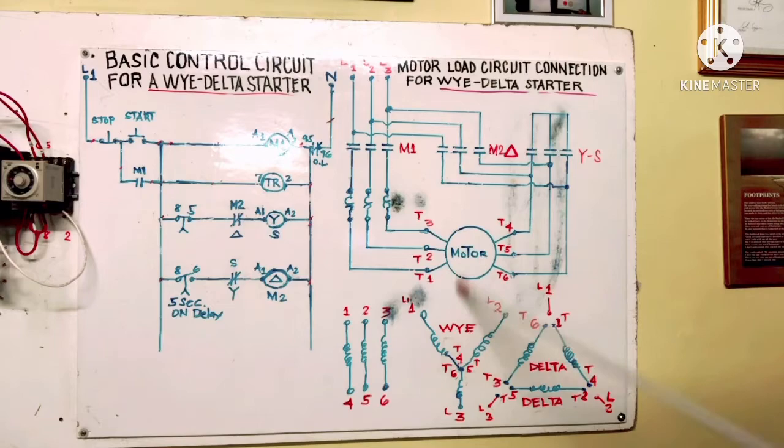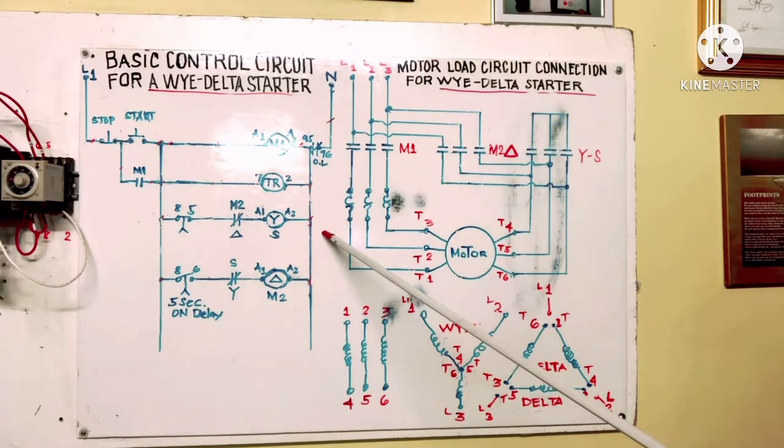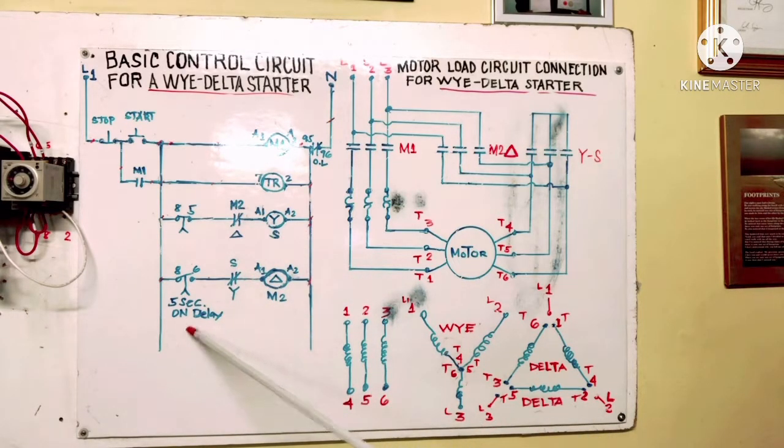This is engineering design to reduce inrush current when the motor starts because the load is too heavy. We start in Y for a soft start, unlike Delta which spins too fast. Delta could damage the brake, and when it spins faster the pulley might slip on the belt and burn or break — also damaging the keyway and rubber components. We use this timer to control soft start speed, slowly spinning up to 60–80%, and after 5 seconds on-delay the motor has already reached 60–80% speed and transfers to Delta.